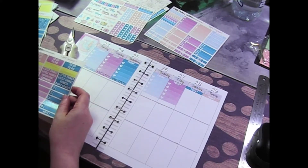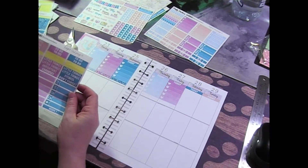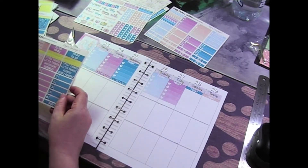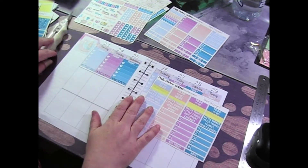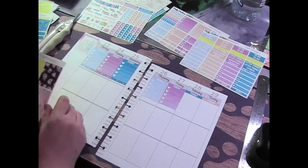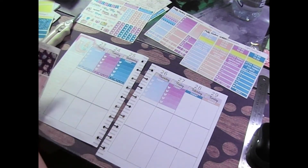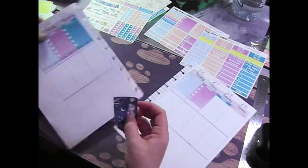I was thinking about using the food checklists and just cutting off the knife and fork because I don't really use them for food. Let's try that. So let's first put down the covers that we have here. This blue one is really really pretty but I think it might be too dark for this specific spread, so I'll put it on Wednesday.